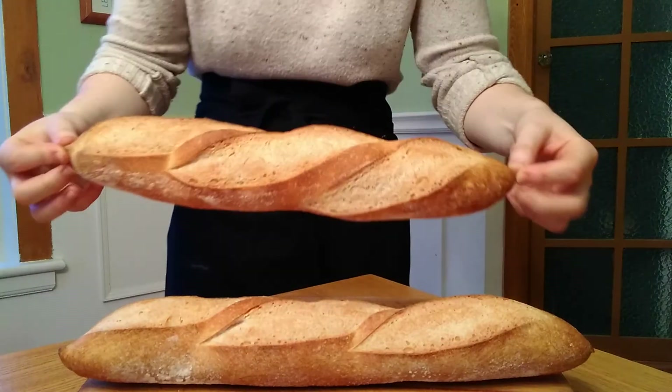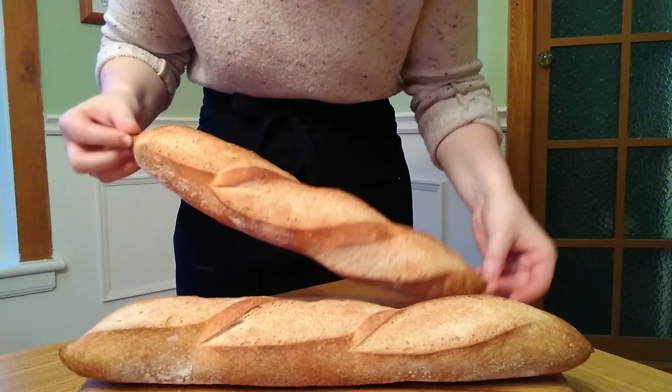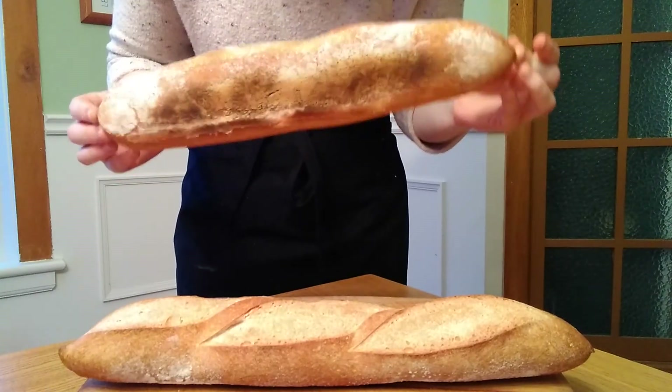Take these out when they are nice and crispy on the outside and a beautiful deep golden brown, and we're done. I would recommend that you eat these as soon as possible — these are homemade baguettes and not store bought, so they will stale a little bit faster. But if they do get a little hard, they are still great for french onion soup, bruschetta, or even french toast. I hope you make these, I hope you like them, and I'll see you next time.